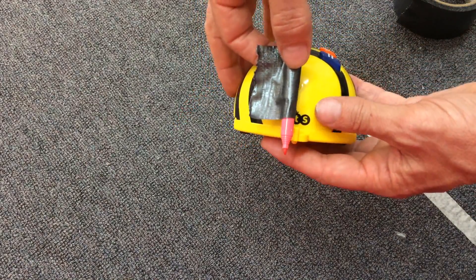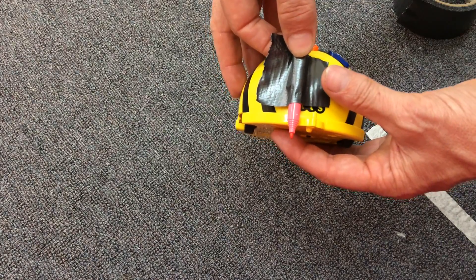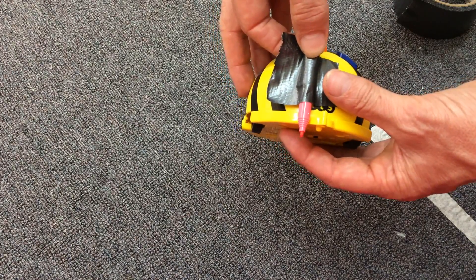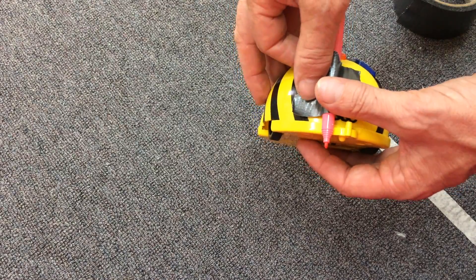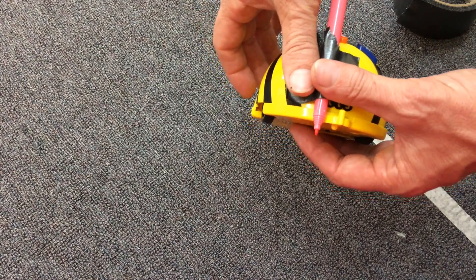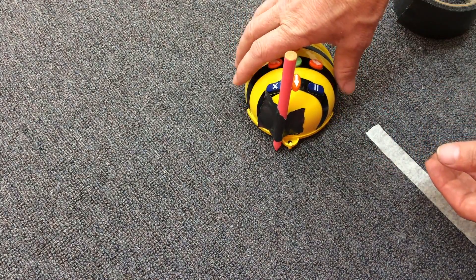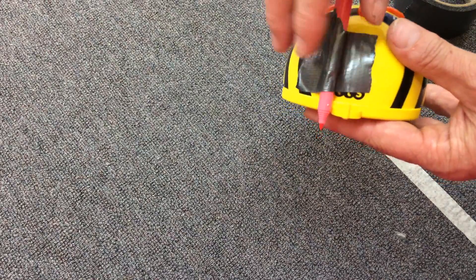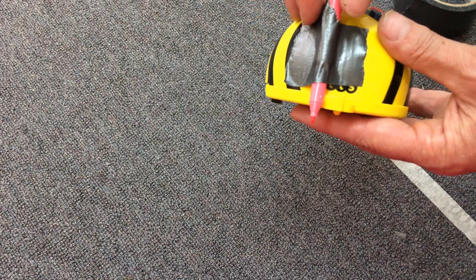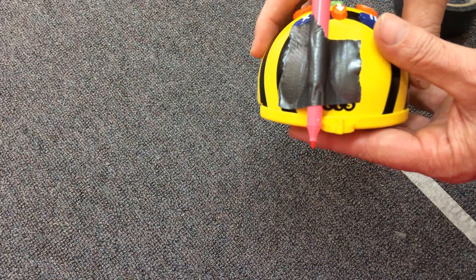Then I try to attach the pencil right close, but just above where the wheels line up on the actual B-Bot. Then you need to try it on the paper and see how it goes. If it's too low it won't move, and if it's too high it won't make a mark, so you just need to adjust it a little bit to get it in the right spot.